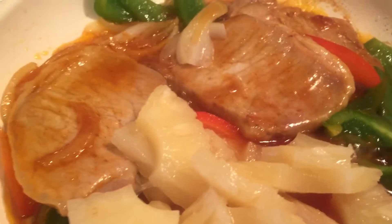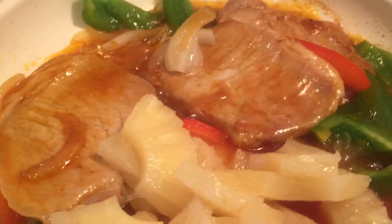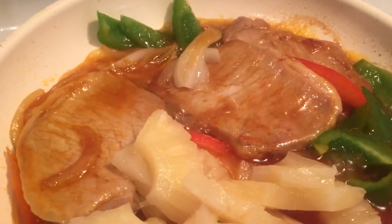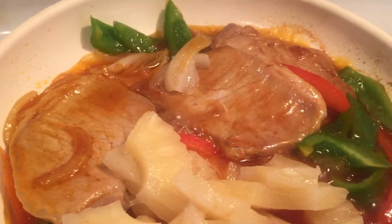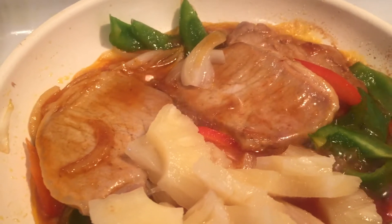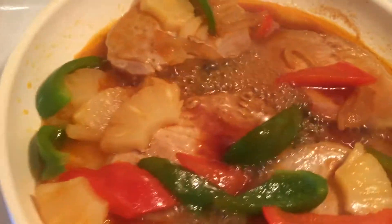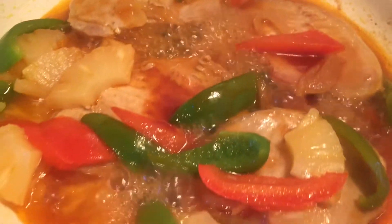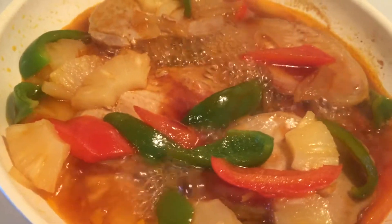Because the pork chops I'm using are super thin, it's not going to take very long. But if you're using thicker pork chops, add a bit of water and cover and cook until ready. I'm just going to lift up the lid now — and my gosh, does that ever look amazing.